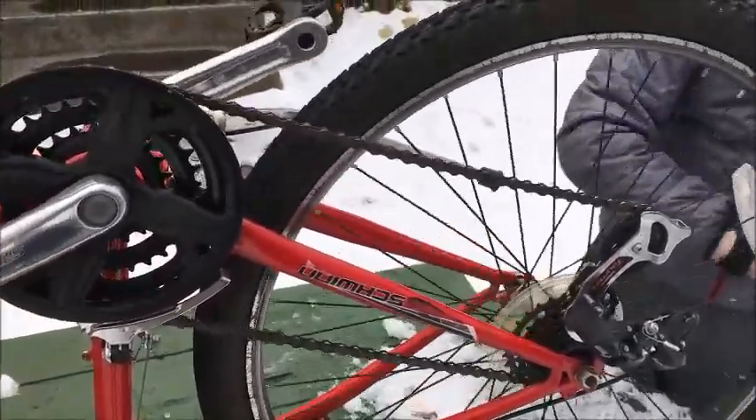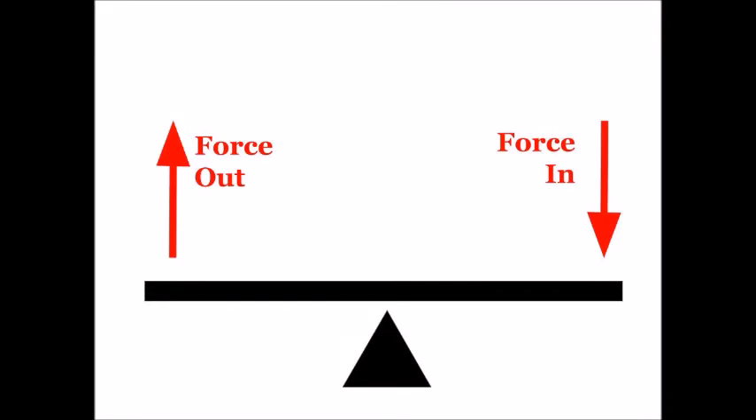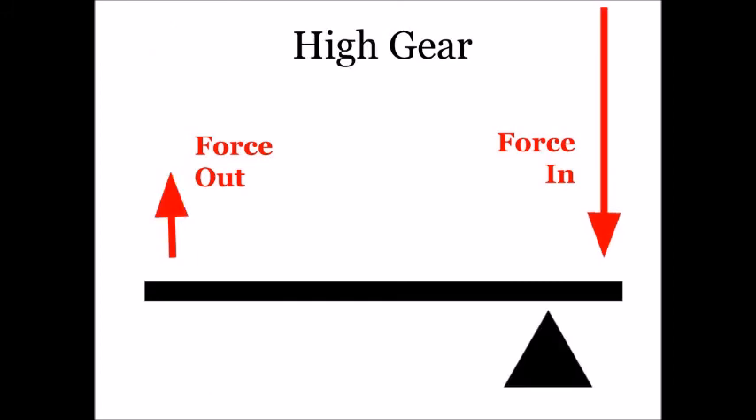And there we are. Low gear is like this: big output force but small speed. And high gear is the other way around.